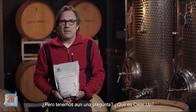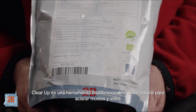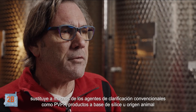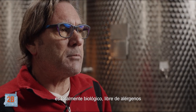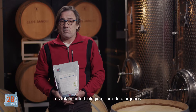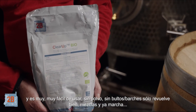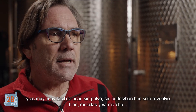So what is ClearUp? ClearUp is a natural-based multifunctional fining tool for juice and wine. It replaces many of your conventional fining aids such as the Pefa-Pepe, silica-based and animal-based products. It's fully organic, allergen-free and it's very, very easy to use. We have no dust, no lumps. Give it a good stir, mix it in there and you're on your way.